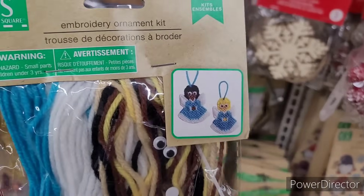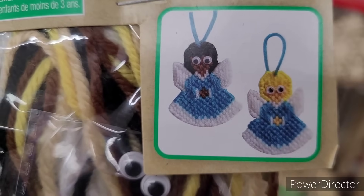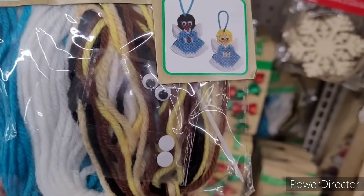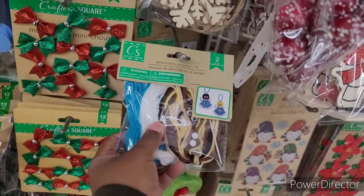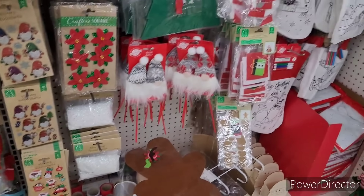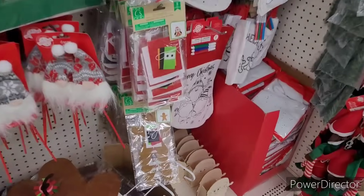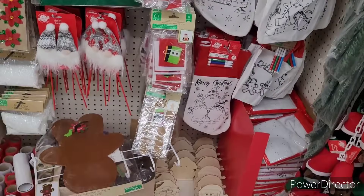Here is an embroidery ornament kit — two angels. I like that. Let's go ahead and move on.